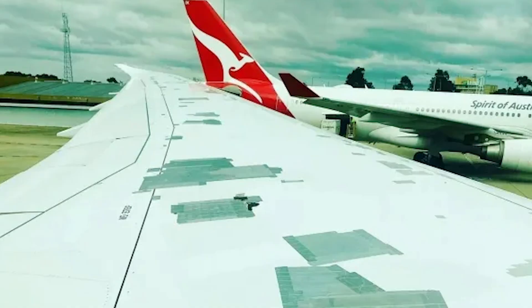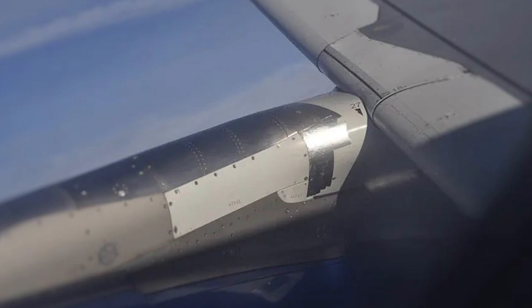Contrary to what you might think, the tape applied to the wing of this airliner is not duct tape. It's actually called speed tape. It's made mostly from aluminum and is incredibly strong. Speed tape is not a structural fix — instead, it's a patch that can be put in place of a missing rivet or a small dent in the aircraft's skin.